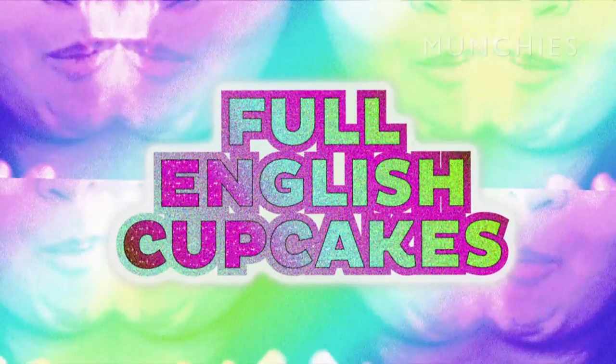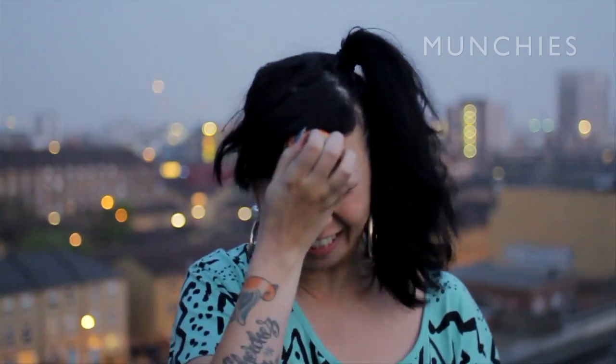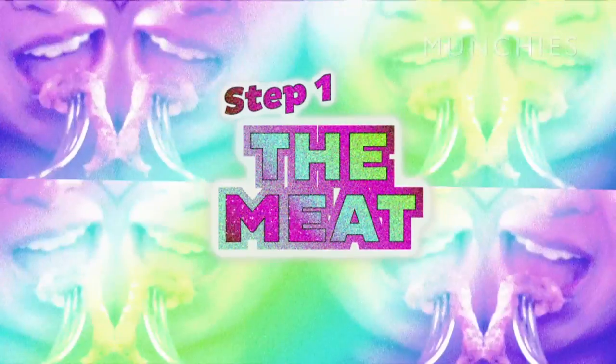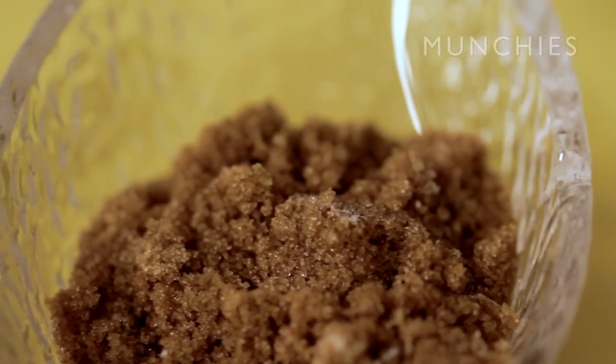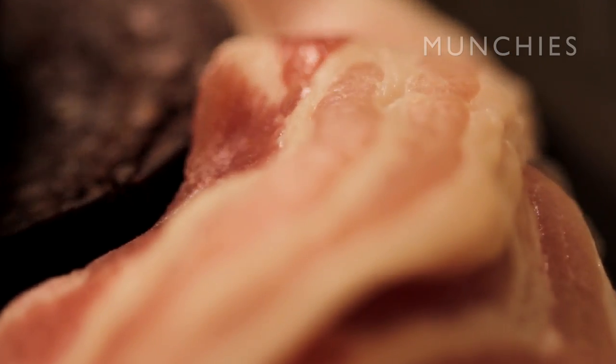Full English cupcakes. So for my English breakfast muffins you're going to make a nice meaty batter - it's a basic cupcake mix with brown sugar so it mixes nicely with the lovely meat.